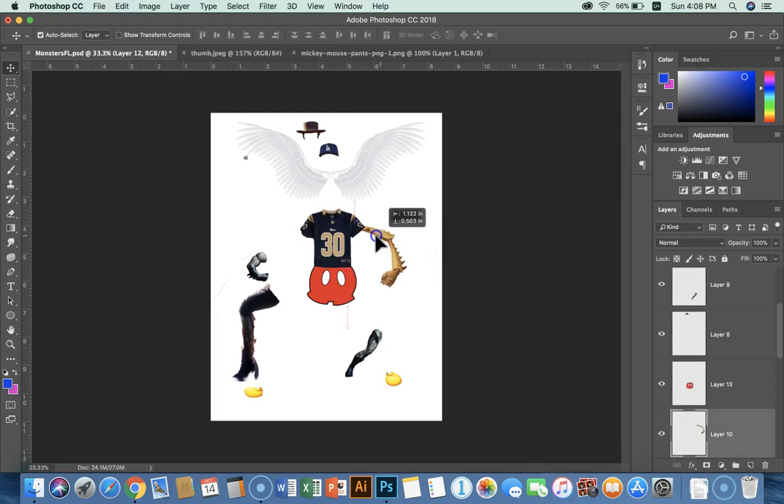I've got to put the arm in — and that's already in the right spot. I might need to Command-T and pivot it a little bit. Notice that the arm is behind the shirt, but it's also behind the pants. I want my arm to be on top of the pants, so I'm just going to click and move that layer up so it's above the pant layer.